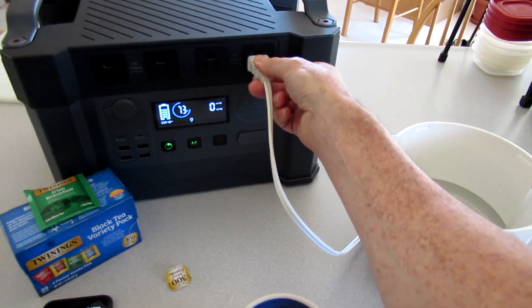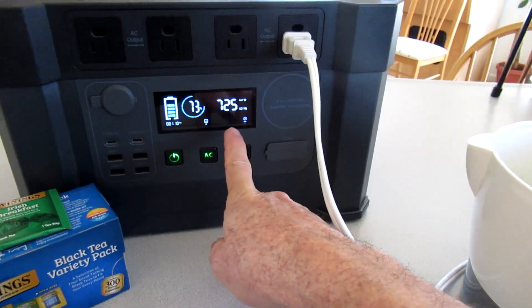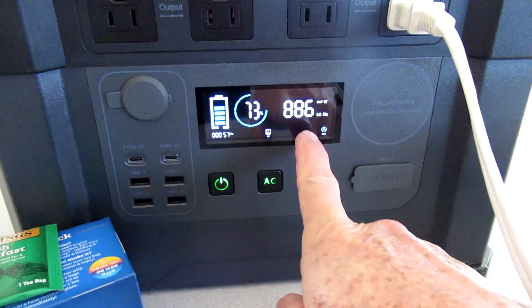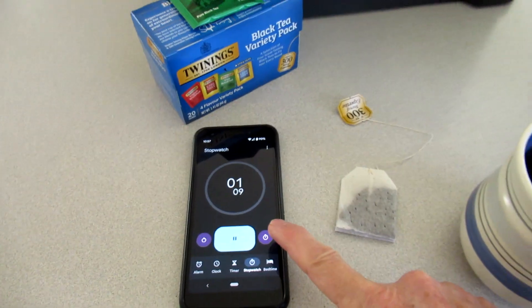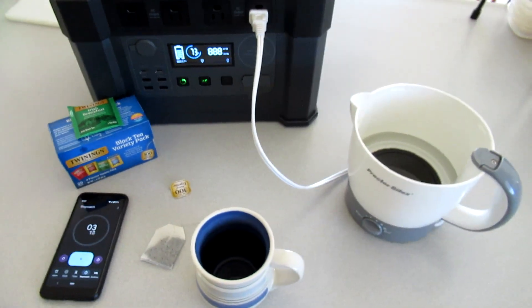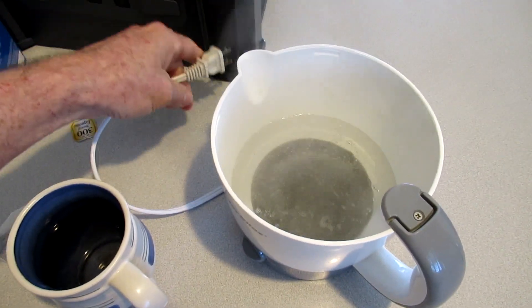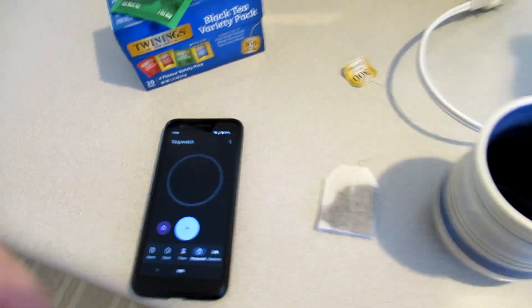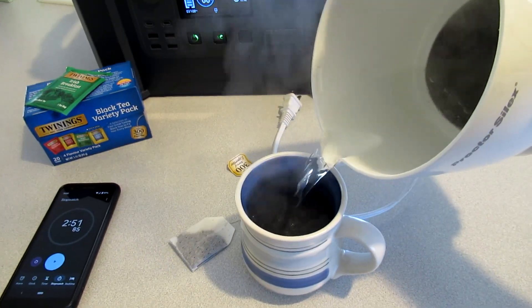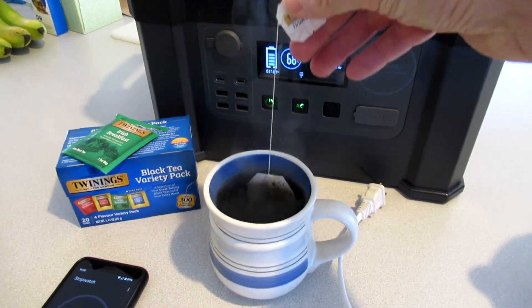The hot pot is using almost 900 watts. It's at 73%. It is now boiling — took about two and a half minutes and went down to 68%. Delicious tea.